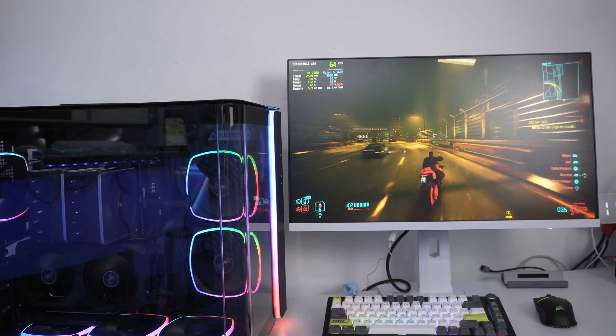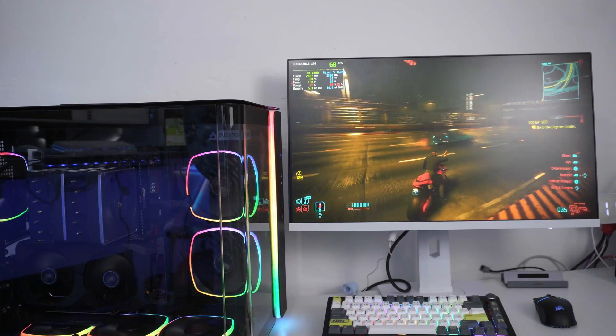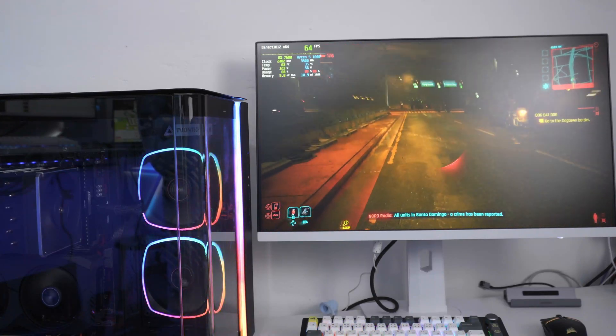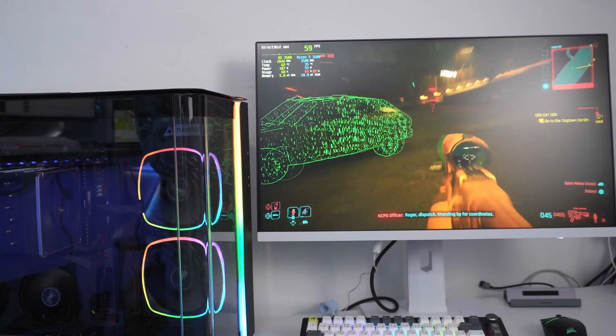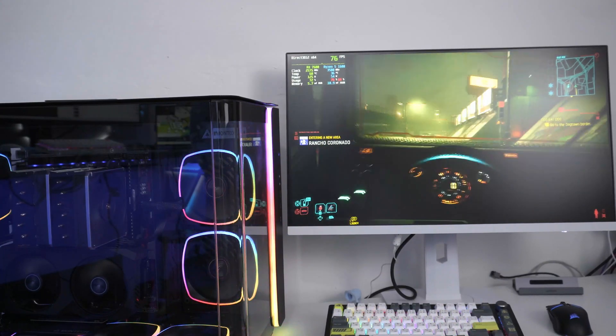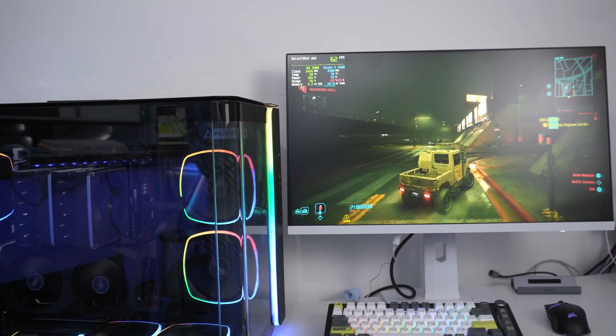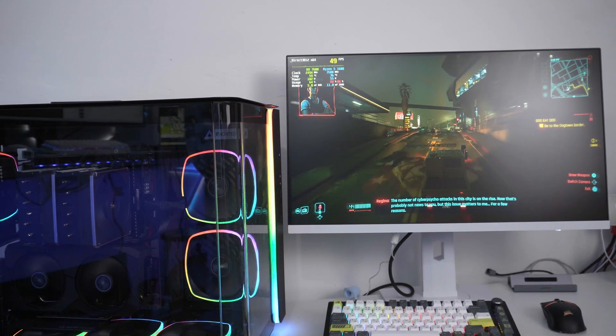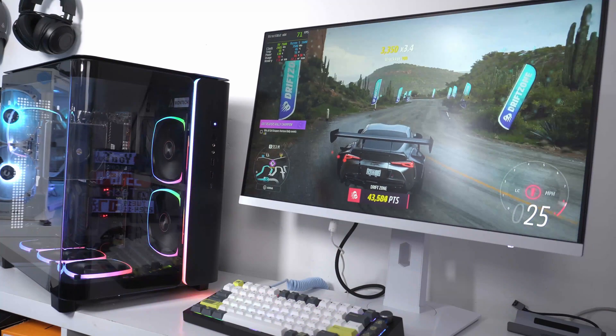Now the moment of truth — let's talk about performance. I went in with high hopes, but the results honestly blew me away. In Cyberpunk 2077 — the benchmark of choice right now for gamers — maxed out settings at 1080p with FSR 2.1. I was getting an average of 73 FPS and a peak of 99 frames. It was so smooth it could give you a completely different experience from other machines playing Cyberpunk. It ran so nicely at 1080p on this machine.